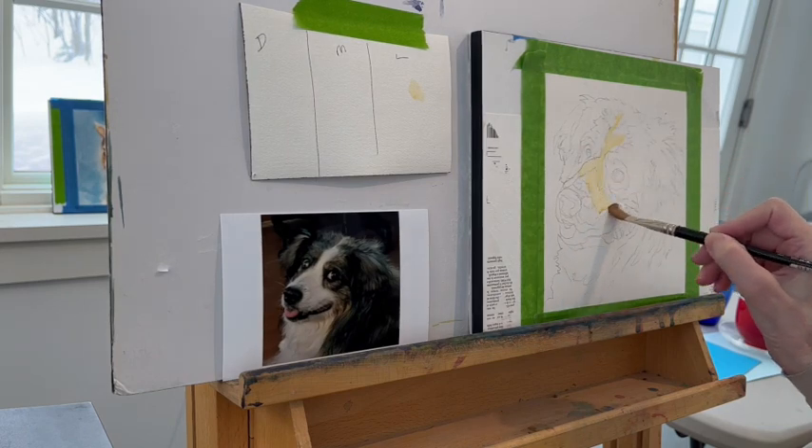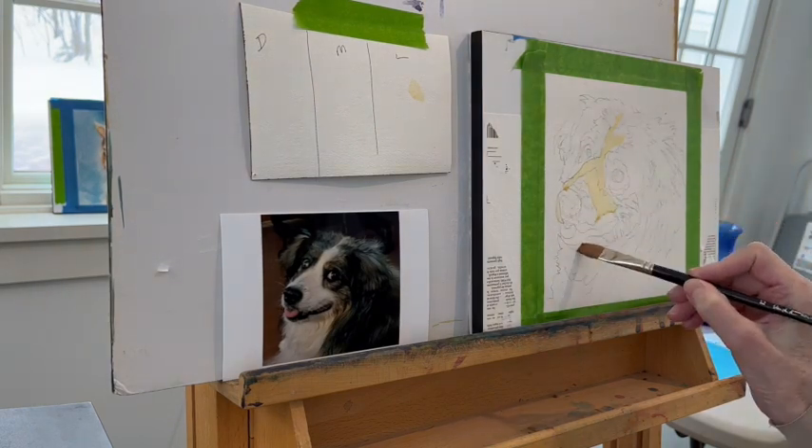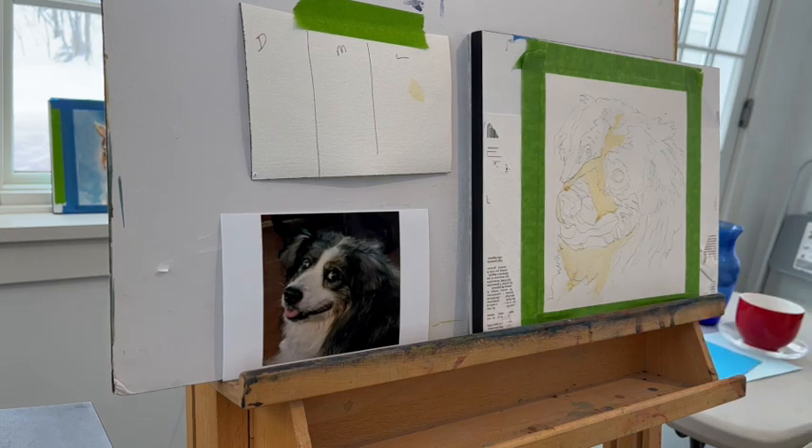Instead of using whiteout or masking fluid, I put some watered-down Naples yellow as my lights. These are the whites I want to preserve — I don't want to paint over them later, and if I don't map them out now, I'll forget. L is for light, and that's going to be the lightest value I put on the painting. There will be one value lighter than that — the white of the paper — but there'll be very little of that left when I'm done.